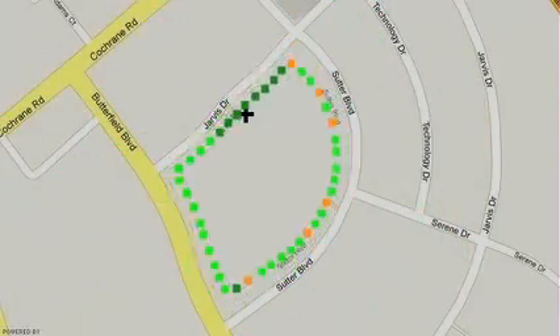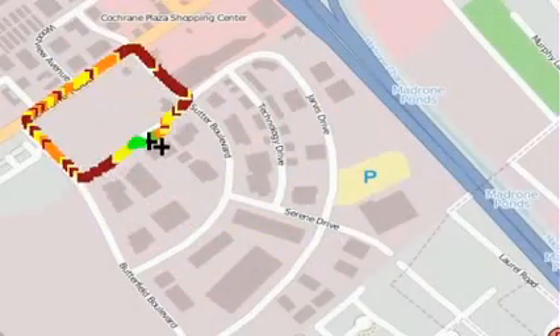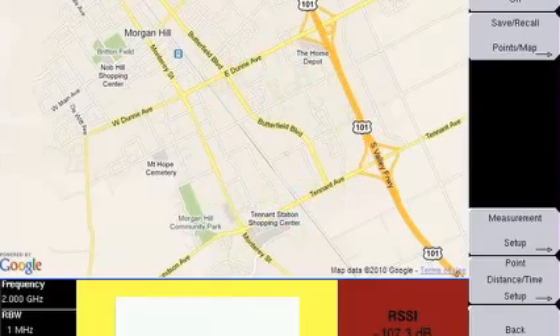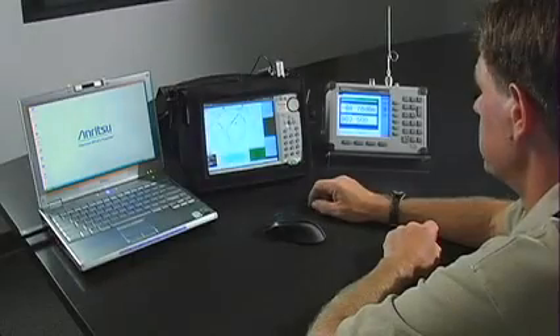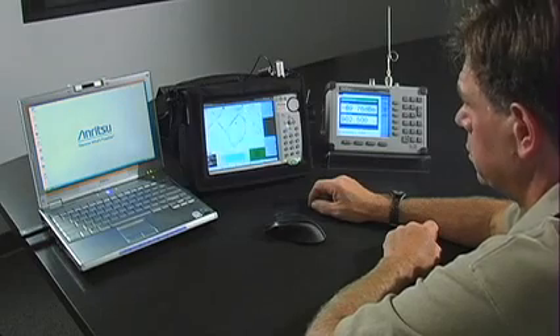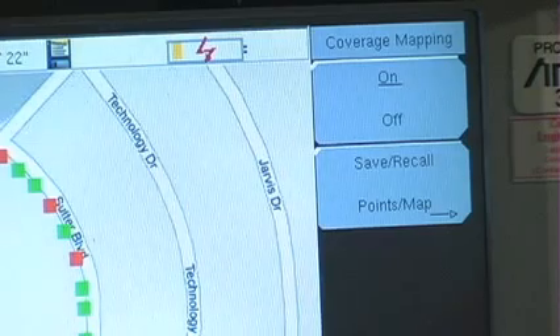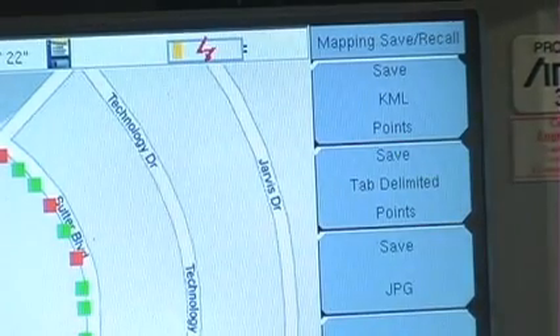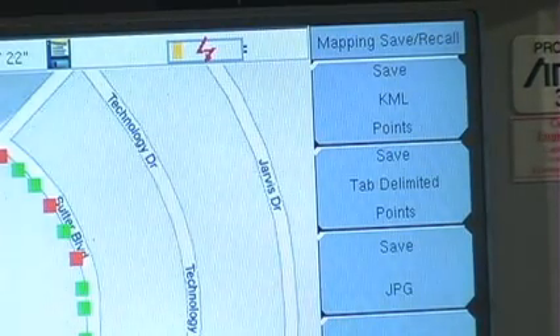Now you can export the results. When saved as a KML file, the points can be opened again by the instrument or with Google Earth for inspection. You can also save it as a JPEG for easy viewing or a tab-delimited file. You first have to access the Save, Recall, Points Map submenu. From there, select Save KML Points, Save JPEG, or Save Tab Delimited Points.